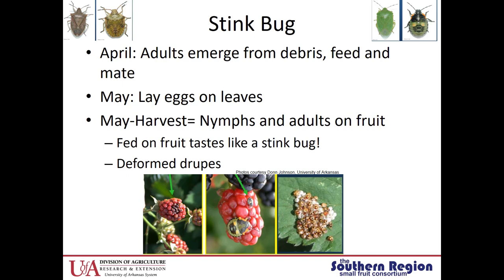The adults emerge from debris around April and then they'll mate. They lay eggs in May — generally white, barrel-shaped eggs laid in clusters. From May to harvest, the nymphs and adults will feed on the fruit, and the fed-upon fruit actually tastes like a stink bug, so not very appetizing. It also causes deformed druplets. The picture in the middle shows different sizes of nymphs — each time a nymph molts it grows a little bigger until it becomes an adult. The last picture shows the barrel-shaped eggs and the little stink bugs emerging.